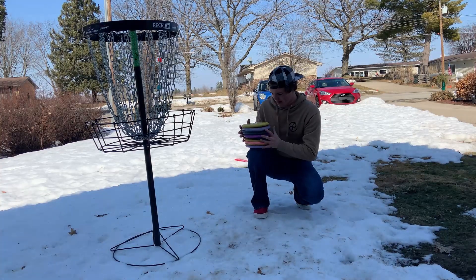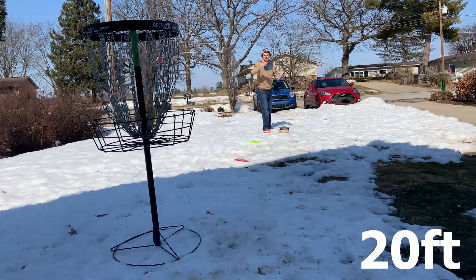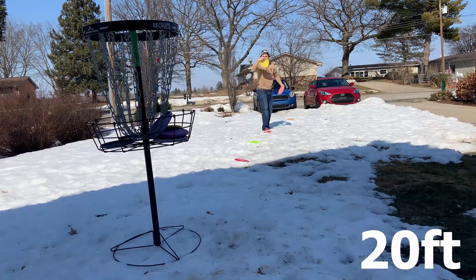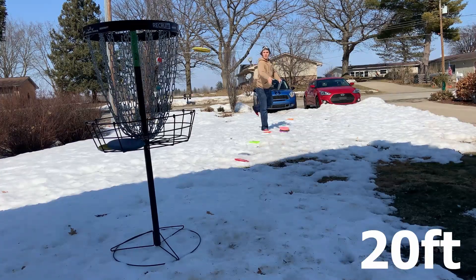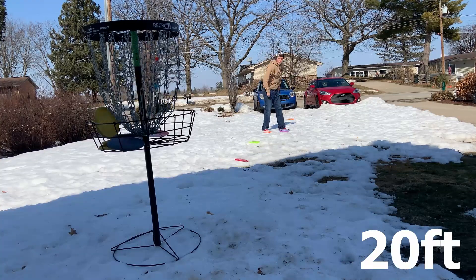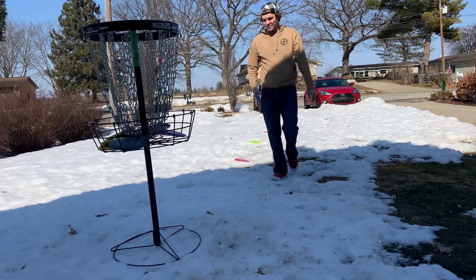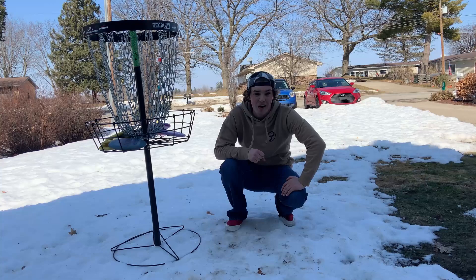All right, so now we're going into our third set going back to 20 feet. We're going to do our 20 putts and see how many we can make from there. We made 19 out of 20 — unfortunately we choked on the last one — but we got 95% from 20 feet, so I'm surprised and really happy with that.